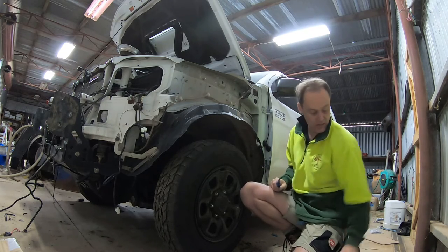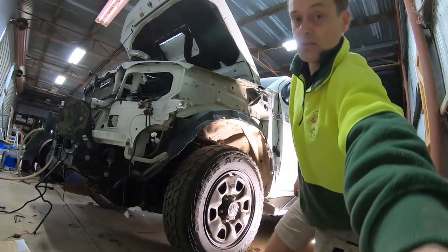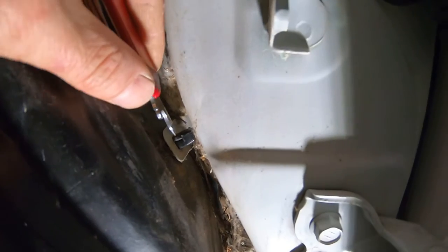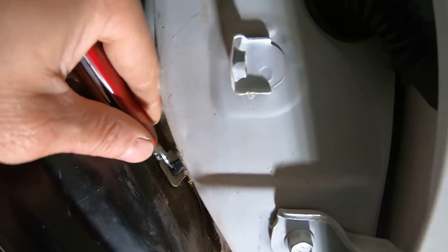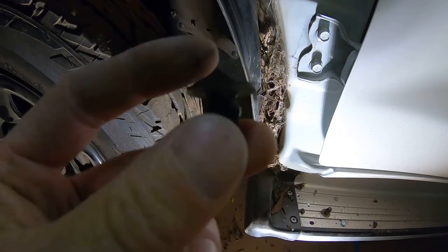I've got one here on the inner guard that you should be able to see, and I'll try and show you that now. Okay, so there it is - there's the tab there. So if you push on that you'll see it just goes down. Then if you've got your little hook you go from that side and give it a pull. This is quite difficult trying to do it one-handed - here we go - and you just pull... there we go, so that's out.